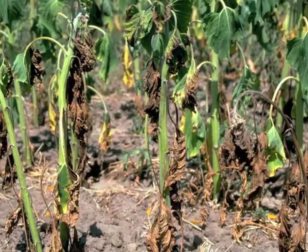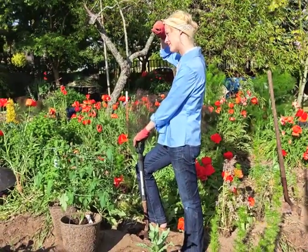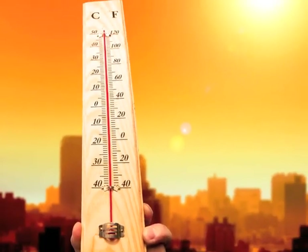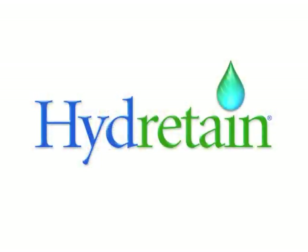Do you have this? After you've done all this? Or this? Because of high temperatures and water challenges? Introducing Hydrotain.